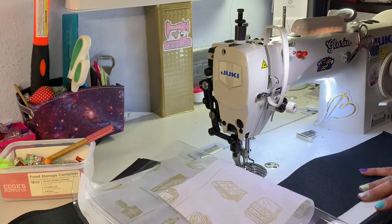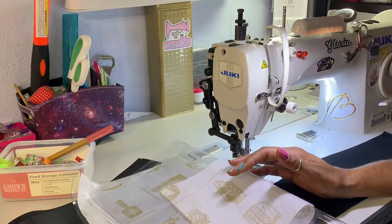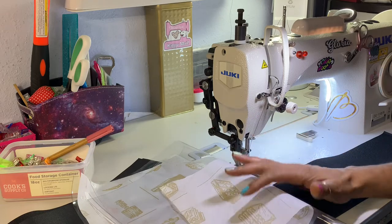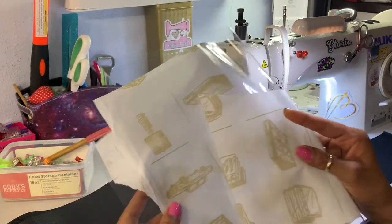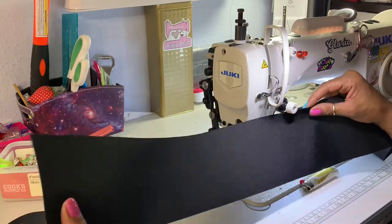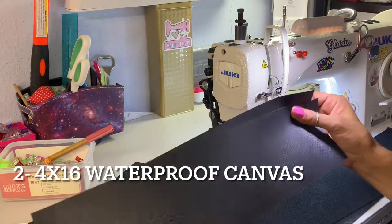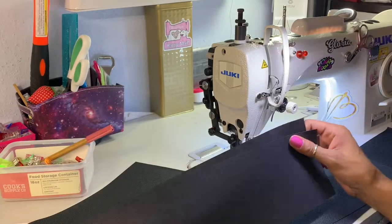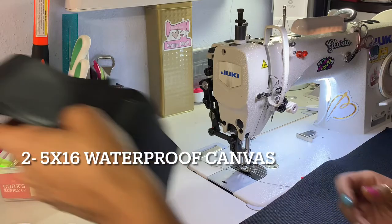Hey guys, I'm going to sew a plastic tote bag using a free pattern from 'She Loves Crafting' on YouTube — I thought it was really cute and wanted to try it. You're going to need two 16 by 14 inch pieces of clear 20-gauge vinyl, two pieces of waterproof canvas cut 4 by 30 inches for the straps, two 4 by 16 inch pieces for the decorative straps, and two 5 by 16 inch pieces.